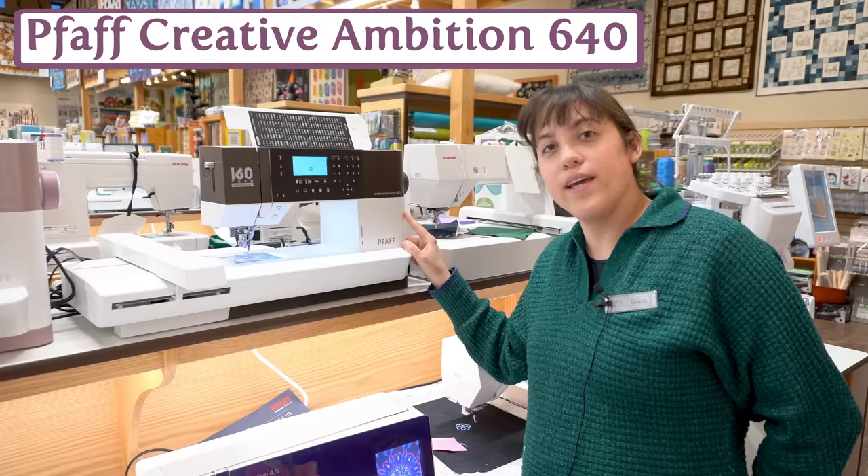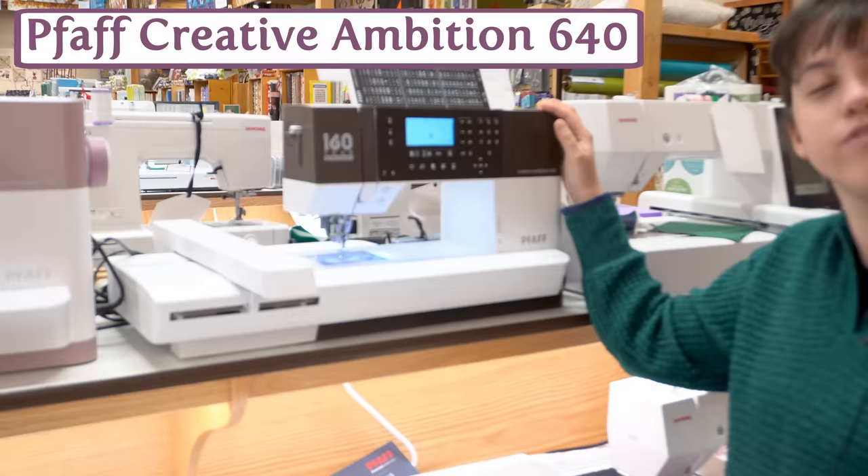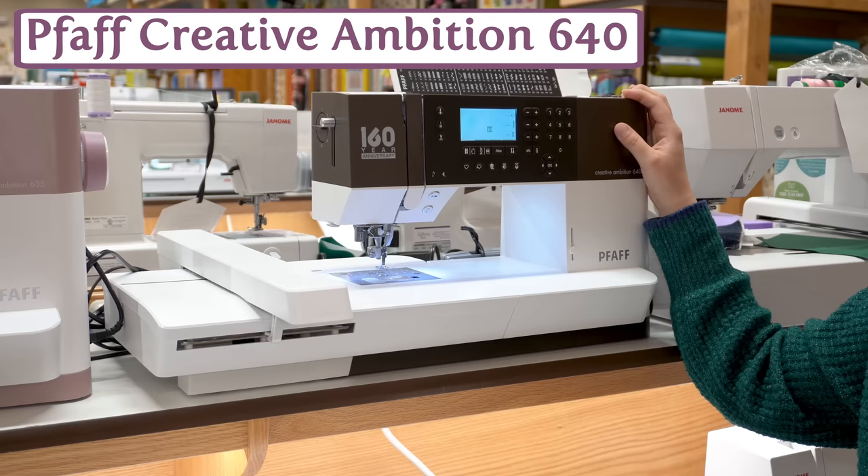This is the Pfaff Creative Ambition 640 in a brand new 160-year chocolate brown color. It is our most affordable sewing and embroidery combo machine that gets you a 6x10 hoop, which is actually a great size. There's room to grow — if this is your first machine, that'll give you plenty of room to do the designs you're interested in.